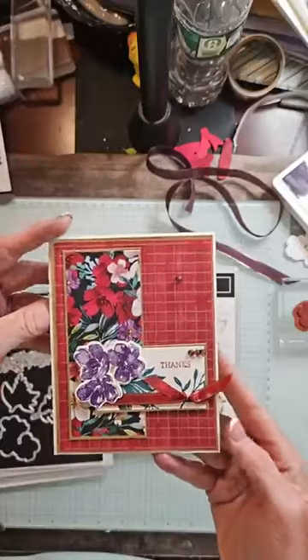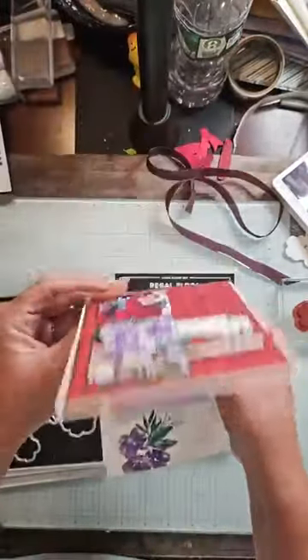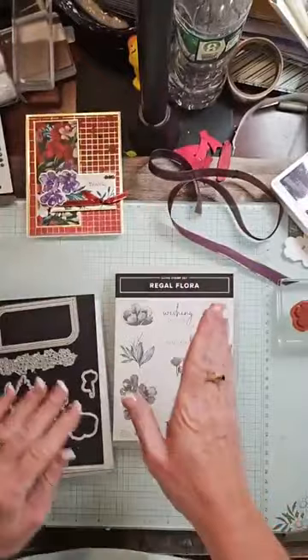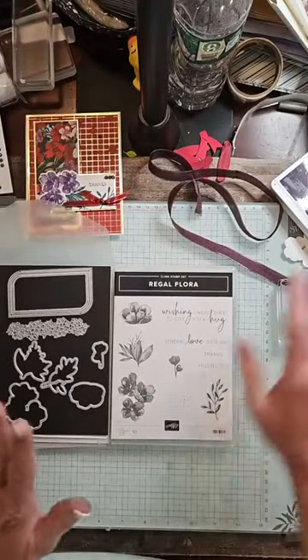Here is yesterday's card. This was the first in the series of the Regal Flora card. I want to tell you guys, tomorrow is free shipping if you spend $45 or more. Just a heads up.